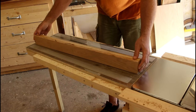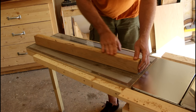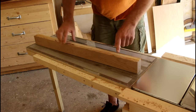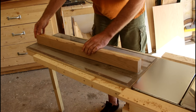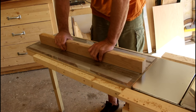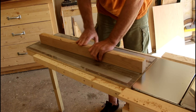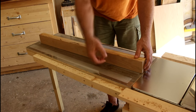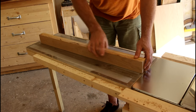Here's the board I want to joint or plane on this edge, and as you can see it rocks a little bit on here. So if I just ran it through the planer this way I'm likely not to get a side that's completely flat and I'm likely not to get it 90 degrees to either one of the edges.